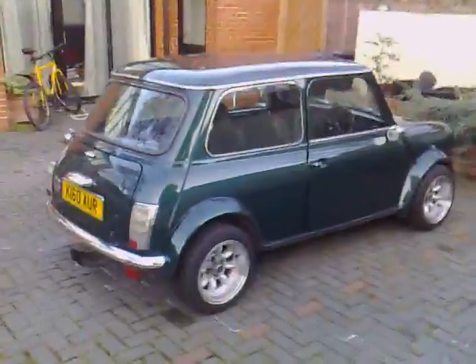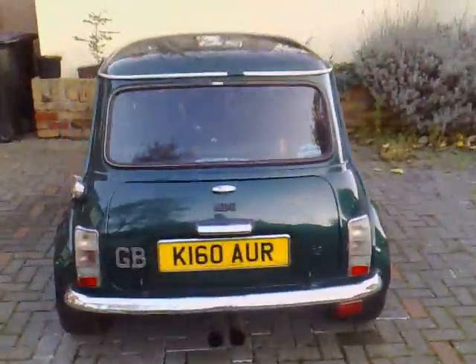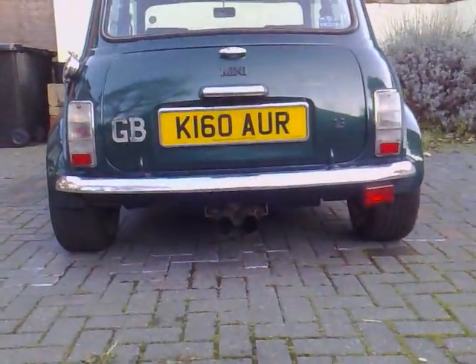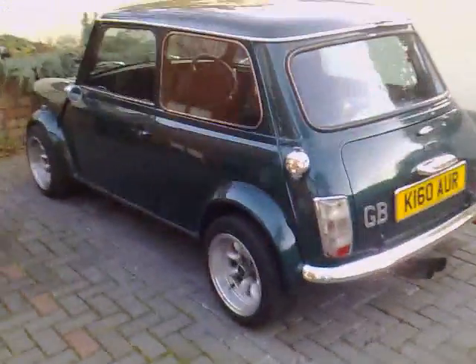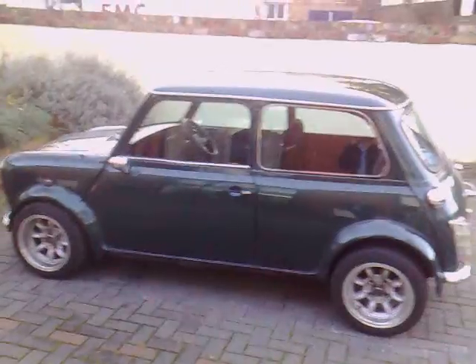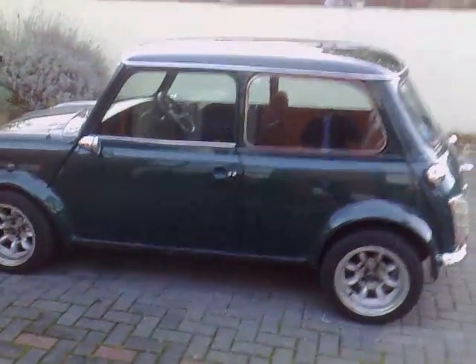Ok, this is the Mini. The paint works pretty good. It's starting to go a little bit down here, but only slightly, as you can see there.